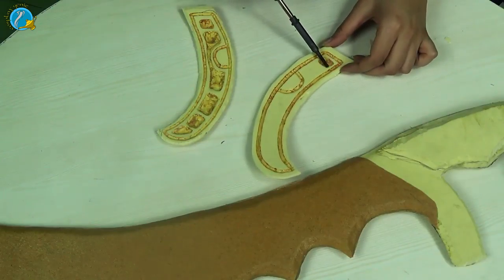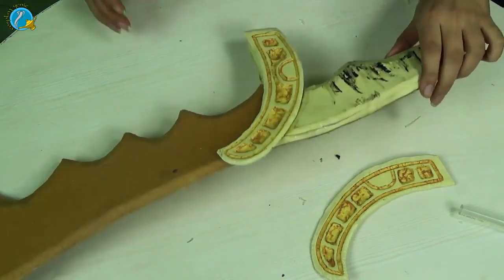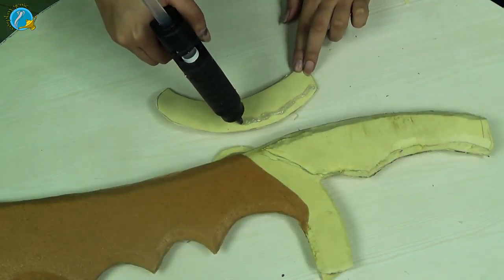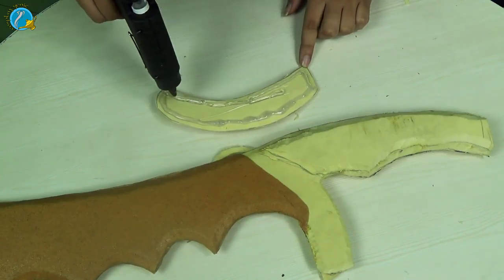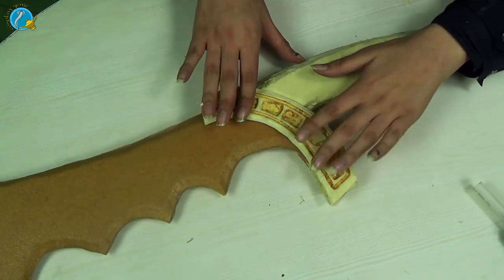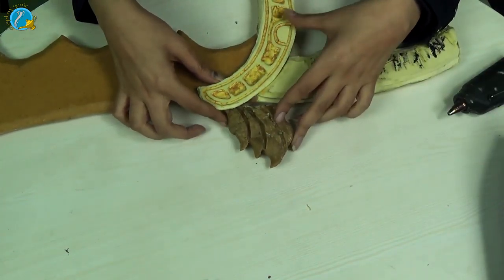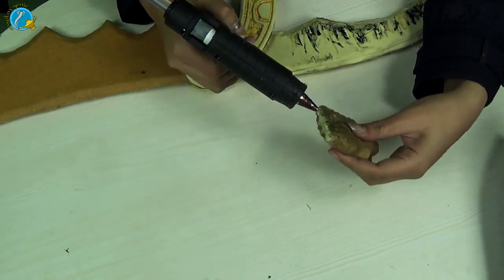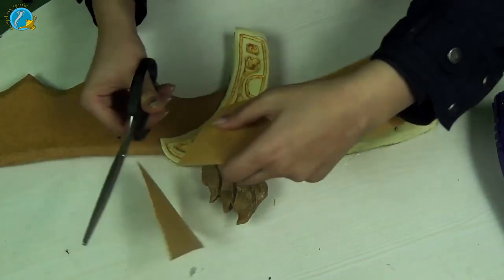Once you're happy with the design, glue it down to both sides. Then I'm going to take a piece of foam, draw a pattern for the handle's top frame, and use Wobla as a clay to mold up the shape that I want. Then I'm going to glue it down at the top of my blade.